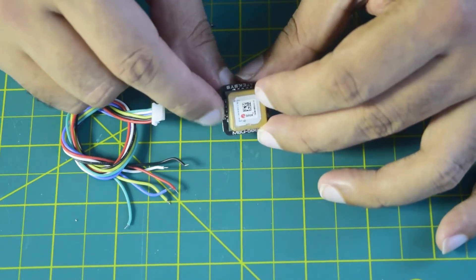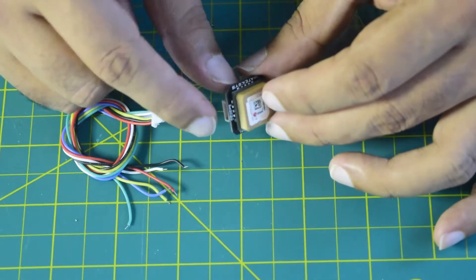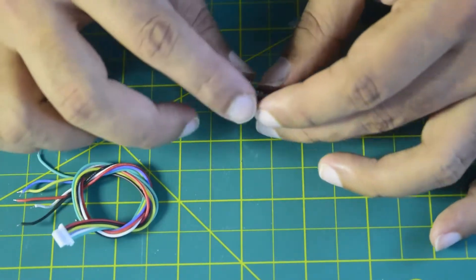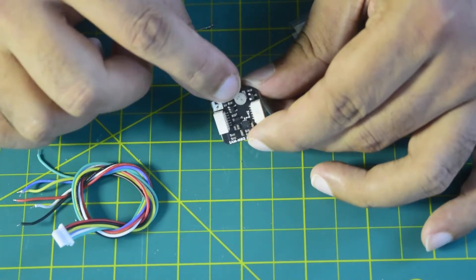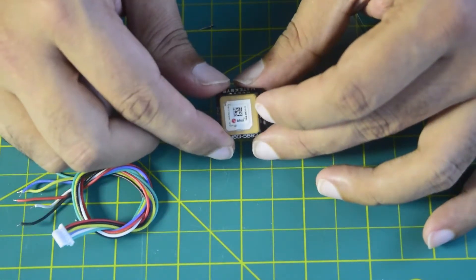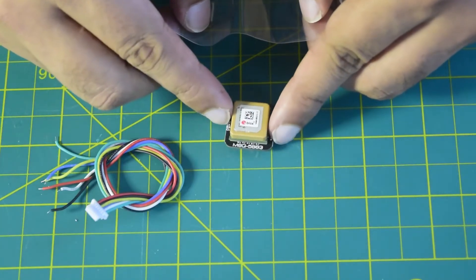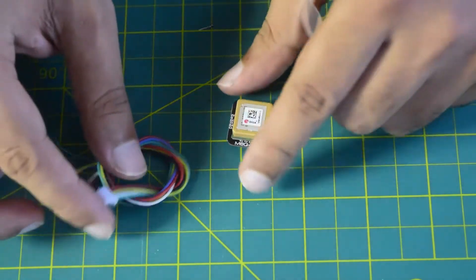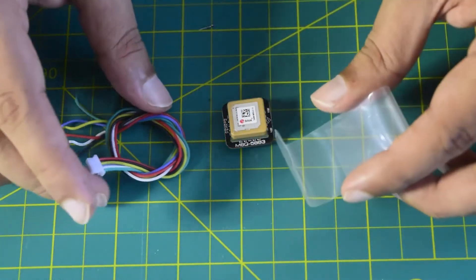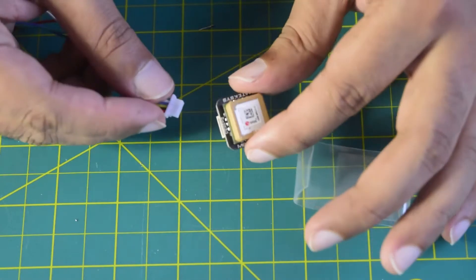On the back side there are two sides of the JST connector, but only one side works — the side where the pin diagram is printed on the module. Ensure you connect only to this side using the six-pin JST that came with it. On the back side there is also a small battery so that it saves the last GPS location and satellites found in memory. This means next time it powers up it quickly finds satellites and gets GPS lock faster.